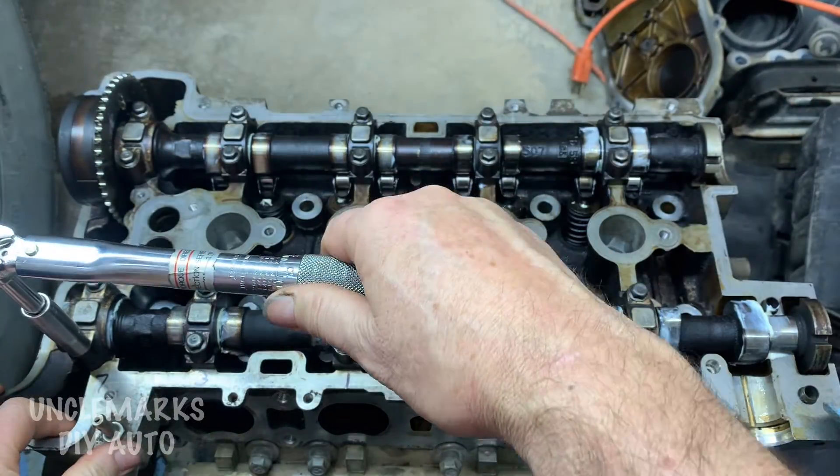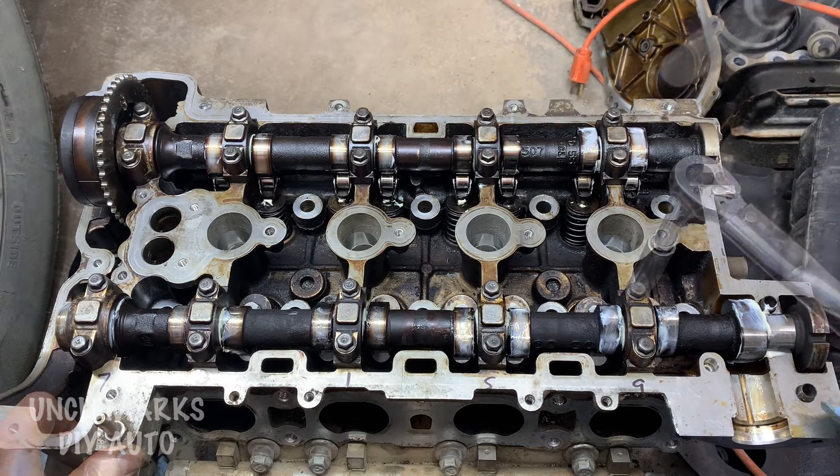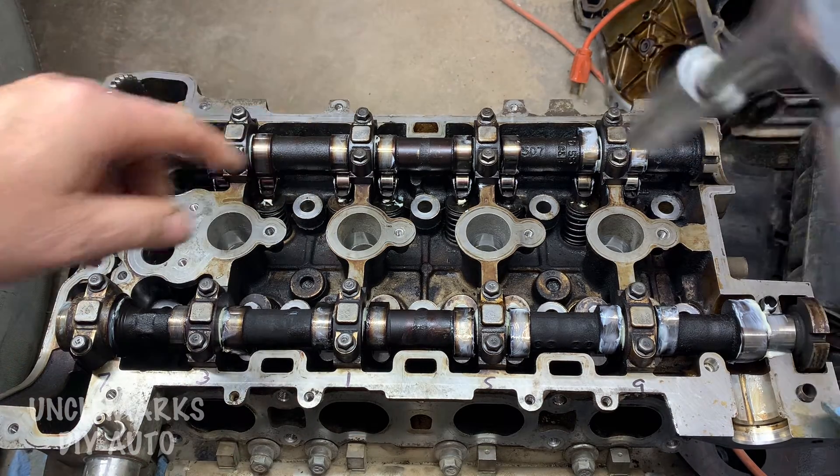And then a five for the five and six. And then way over on this side, seven, eight, and then nine, ten. Then you just do the same on the other cam as well.